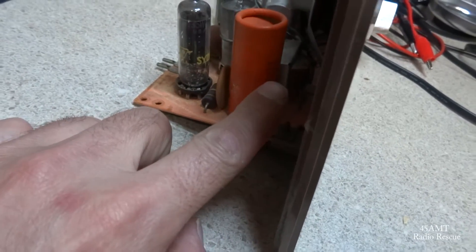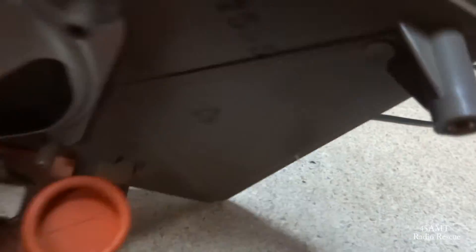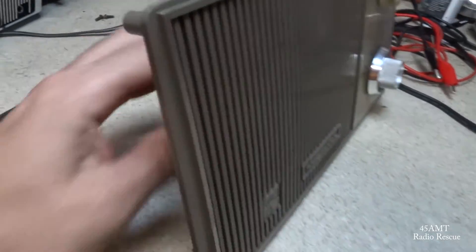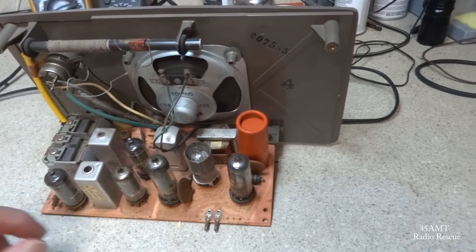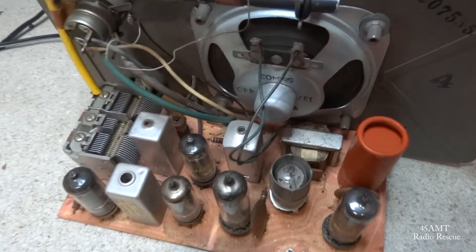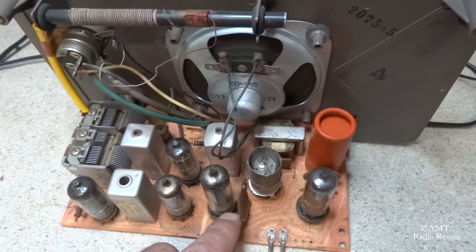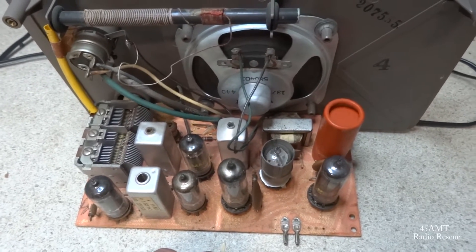It looks like we have a 70 microfarad and a 50 microfarad, probably about 150 volts. Can't really see down in there too well because of course they put the capacitor in with the numbers facing forward. We'll see if we can get that capacitor changed and check these resistors to see if they've gone up in value. Probably not more than five or six resistors in there, and thankfully most of our capacitors are disc capacitors, so probably not a lot of caps to change besides our main filter capacitor.